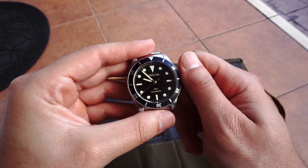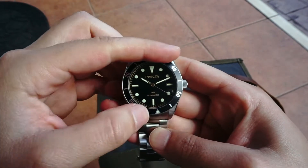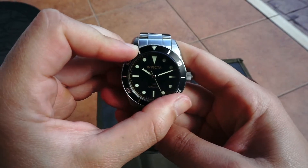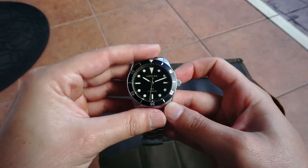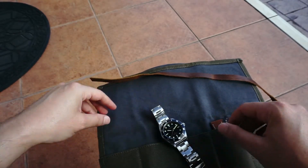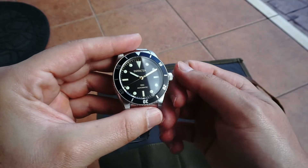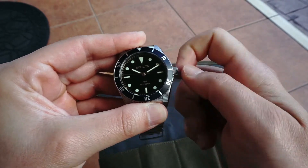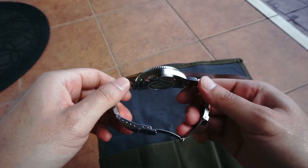The bezel on this watch is actually really well done. Invicta makes pretty good bezels — let me demonstrate: this watch has almost no back play on the bezel. They're tight bezels, they sound good, they feel good, very clicky. It's got a flat aluminum bezel insert. The one thing I would change for sure is get rid of the mineral crystal and upgrade to sapphire — that would really set it off.